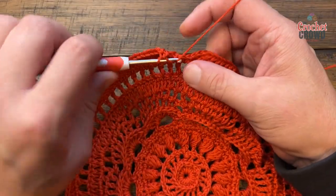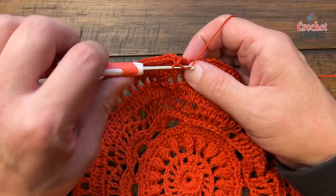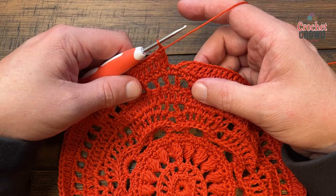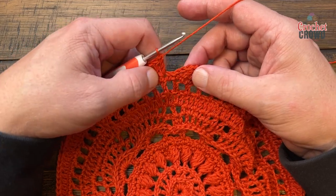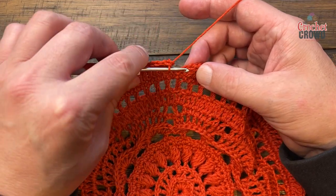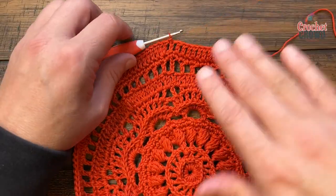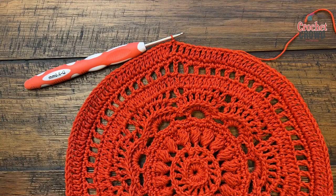Coming around on the end of round fifteen, there are two double crochets into the very last one — that's keeping the sequence of ten double crochets and then two into the next. Join to the beginning and now we begin round sixteen.